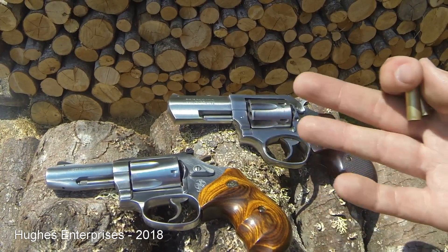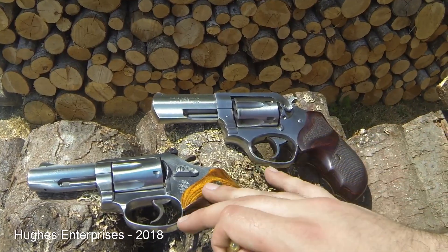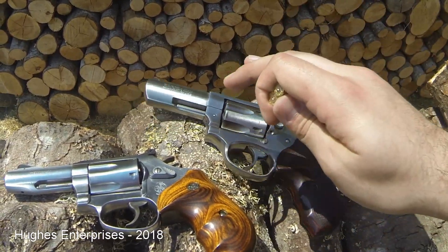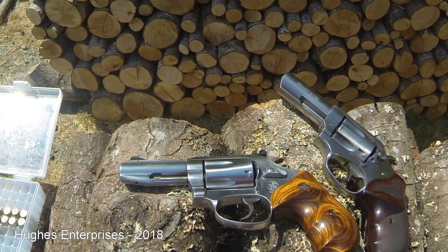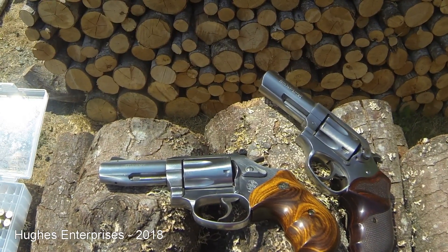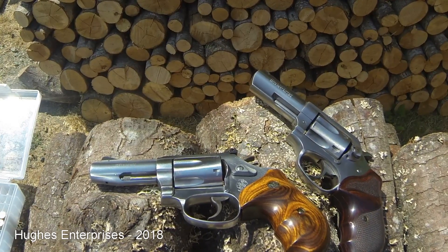I worked my way up, testing each charge weight along the way in each of these two guns. This gun digested all of them just fine. This one didn't, and sometimes that's the way it works — sometimes you never make it to that maximum charge weight you want to get to.